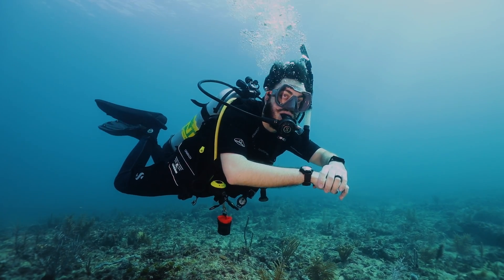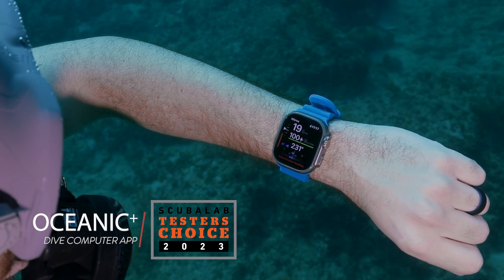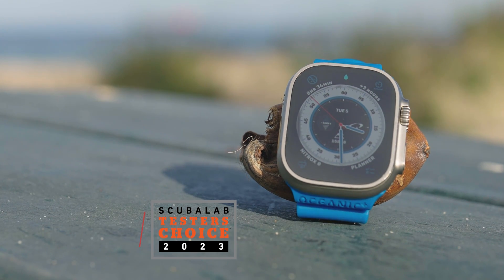I'm Robby Meyers, the Scuba Lab Director. We tested the Oceanic Plus dive computer app for the Apple Watch Ultra, and it was our tester's choice for recreational dive computers.